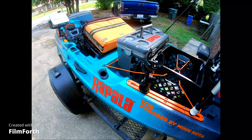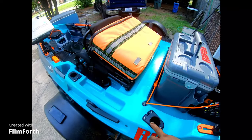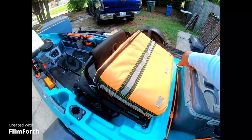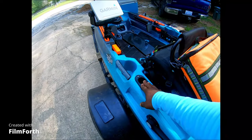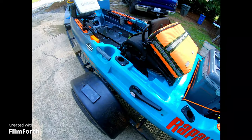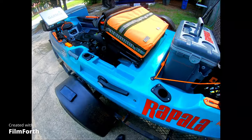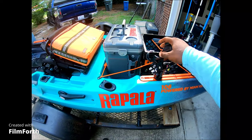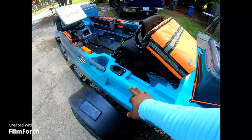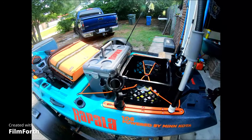I added another rod holder on here. It actually comes with two — well, actually three: one here, one on the opposite side, and then one forward-facing one. That one works well when you handle a fish and need to stick your pole in the rod holder real quick. But I added this one on here for catfishing — I have a pole up front, one in the back, possibly one here as well, and maybe one on the other side. It just depends.